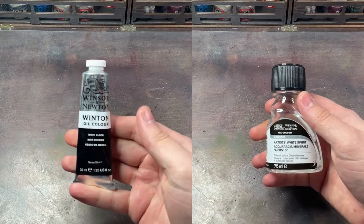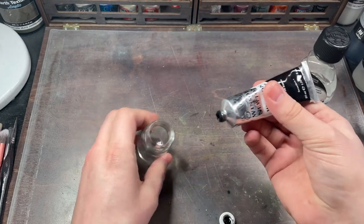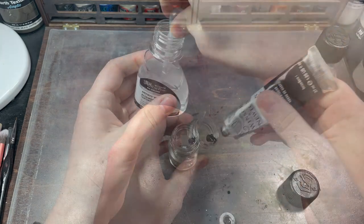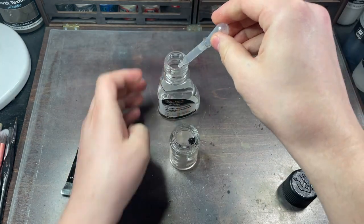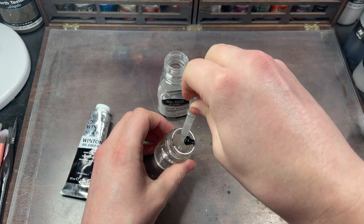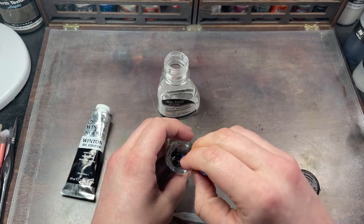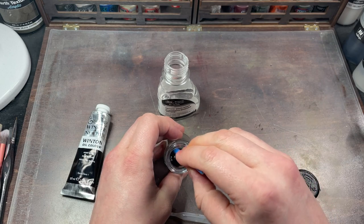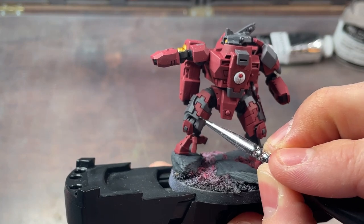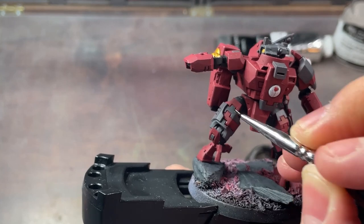This next step is an absolute game changer for painting Battlesuits in my opinion. I'm going to take some black oil paint and some artists' white spirit and make an oil wash. Add the white spirit to the oil paint and mix it up until it's suitably thinned down. After this, I take a thin paintbrush and just touch it to the areas I want the wash to be. You can see it easily fill in the gaps and ridges in the armour plating, which helps to add depth to the model.